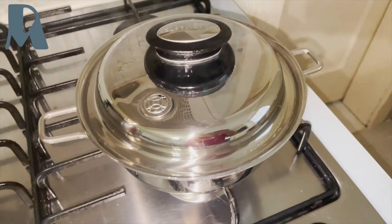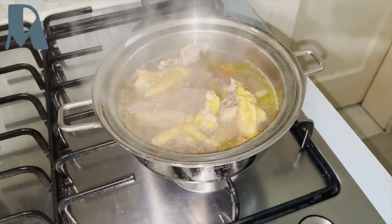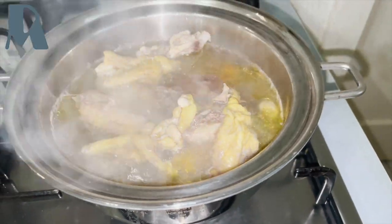Here, cooking dog food in my Salad Master — that's for my dog, chicken.